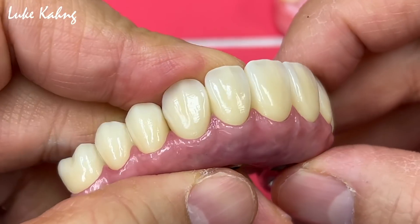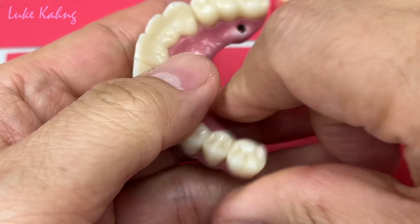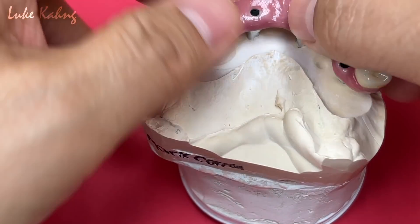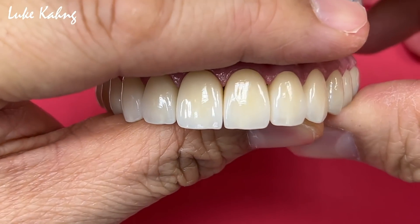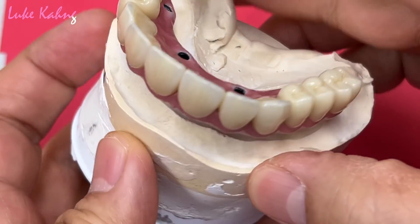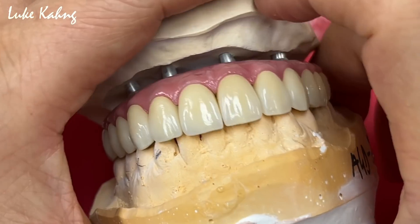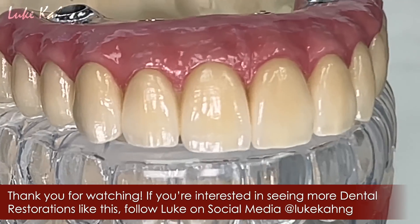Now we're going to cementing. This is the full processing — you've seen my cementation steps all the time, so I don't have to show you guys all the cement. This is the finals.